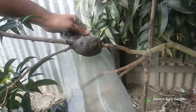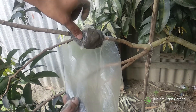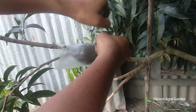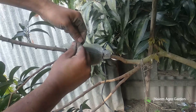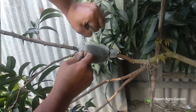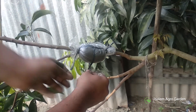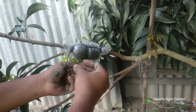Now wrap it like this with polythene carefully. After wrapping, we'll tie it tightly with ropes so that the moisture inside does not dry out. It'll also protect the soil from unwanted rainwater. After tying both sides with a rope, I will tie them together in the middle.